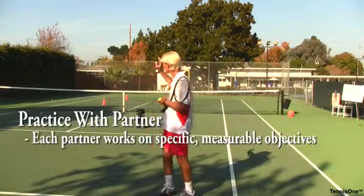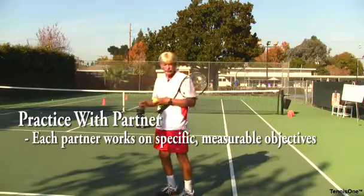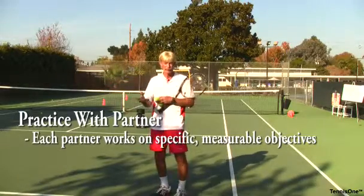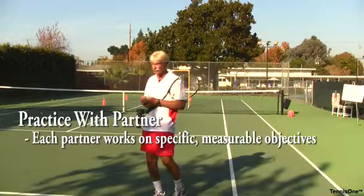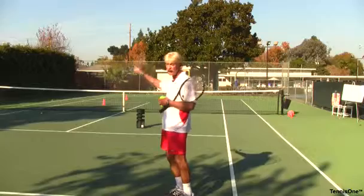Now I become the server and we do the same thing — I work on my serve and he works on his return. The next time he serves again, we serve to the ad court side. Same way, for seven points, then I serve again. You can also do the same for singles — he serves for seven points and you play out the point on the whole court instead of just half court cross court.